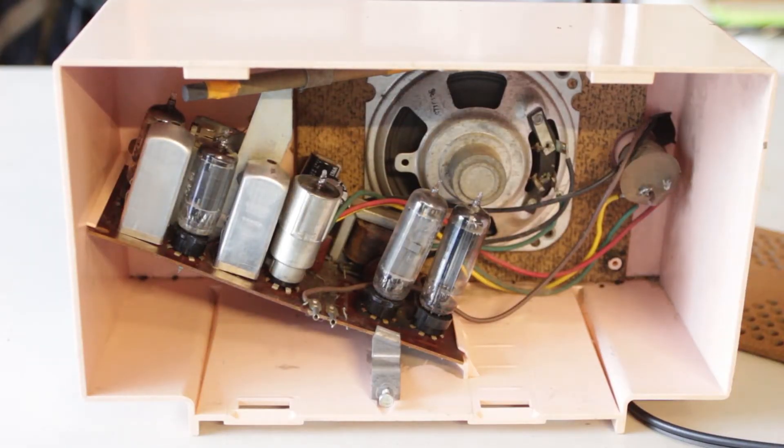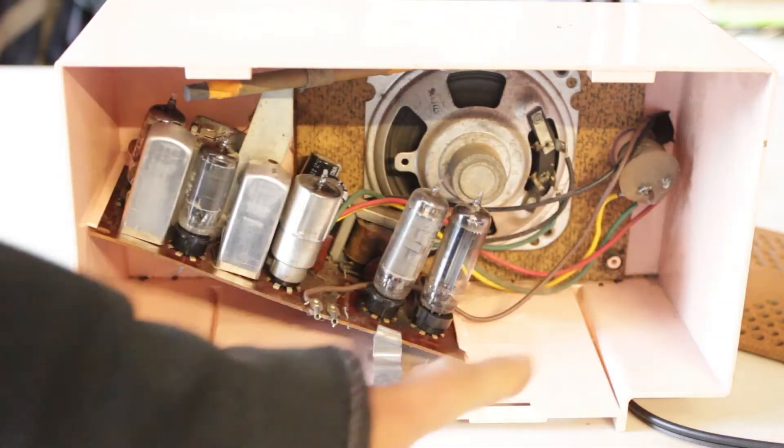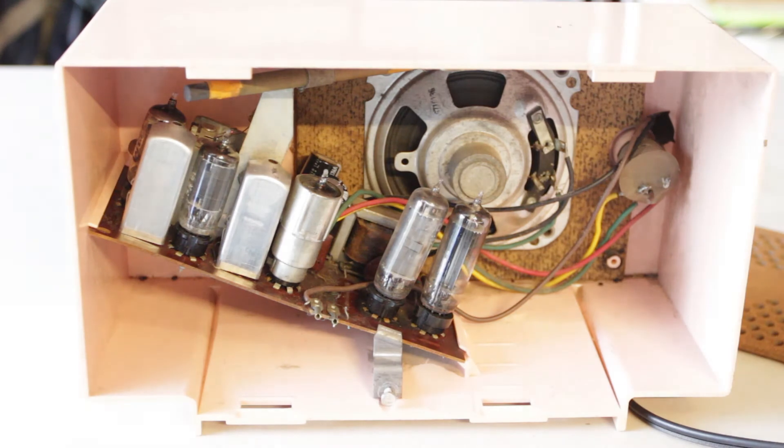So here's the back end popped open off that radio. There is obviously a bunch of tubes here, a speaker, and some controls. Now this radio actually had two problems, and they're all related to the same thing: the power on/off switch is burnt out — it's actually turned to a crisp. That is because the original capacitors in these radios were wax capacitors, and wax capacitors don't last through the ages. They will decay and eventually short out, putting 120 volts to ground, which is a bad thing.